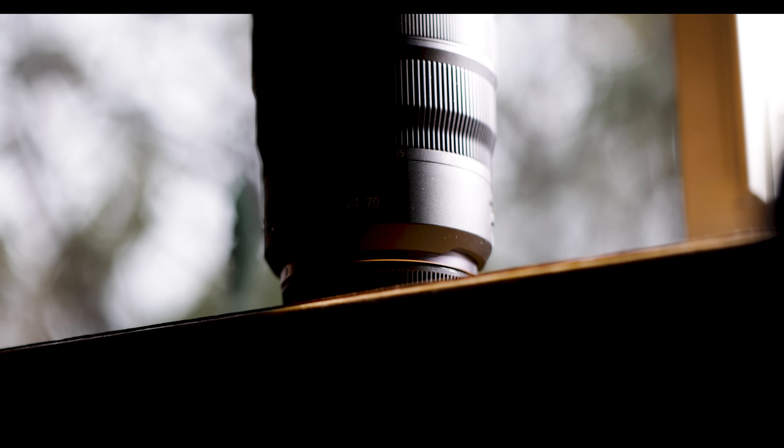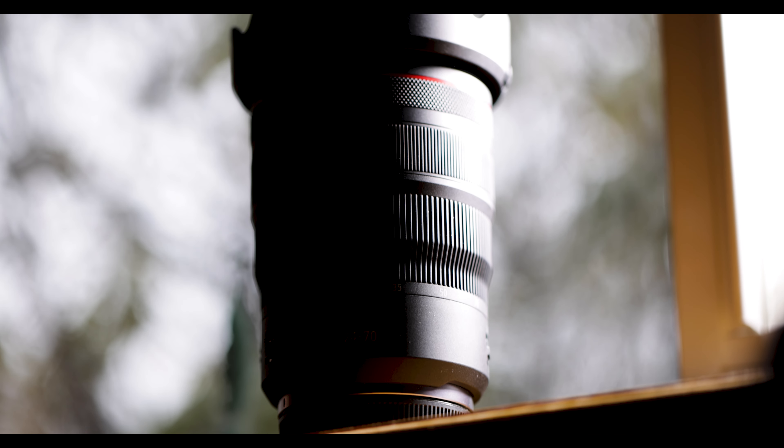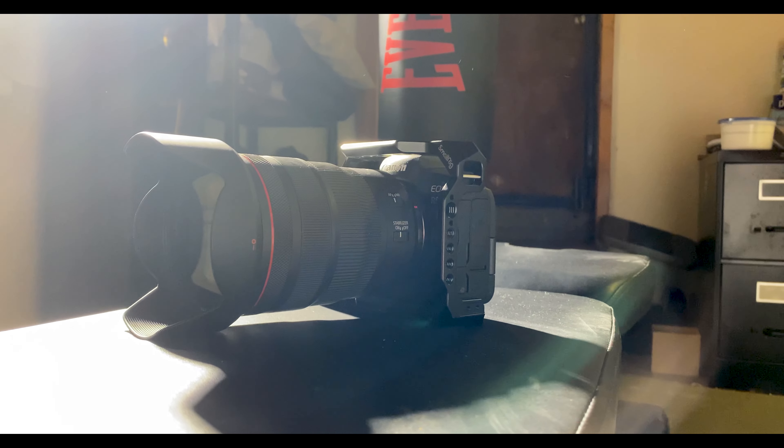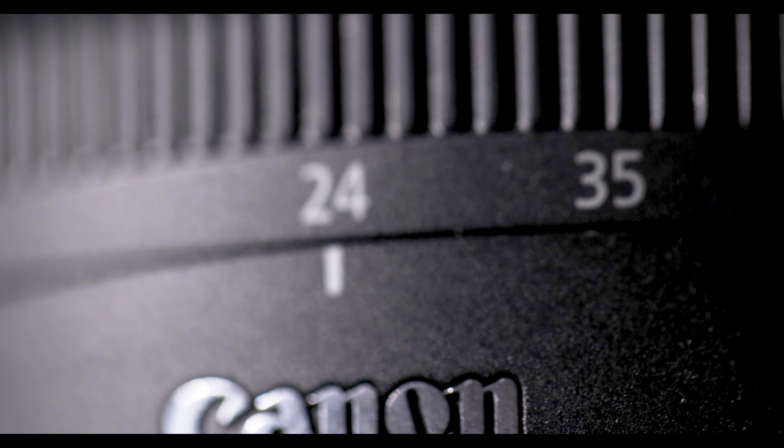Since the autofocus is so fast, even if you mis-focus and rack-focus somewhere else, even in slow motion it's still fast. You don't even have to worry about it in slow motion when you're getting the shot. The autofocus is so fast — click, zoom, done. It's so incredible.